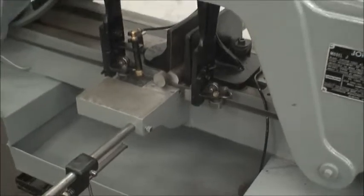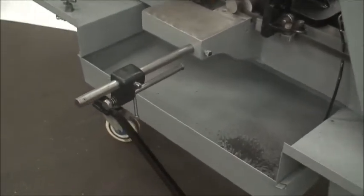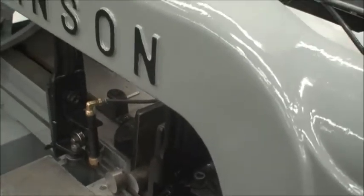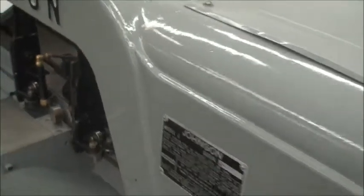It touches off and stops automatically. It's also got a little stock stop here. If you set up your lengths you can feed the next part out by hand up to the stop and then it's ready to cut again.